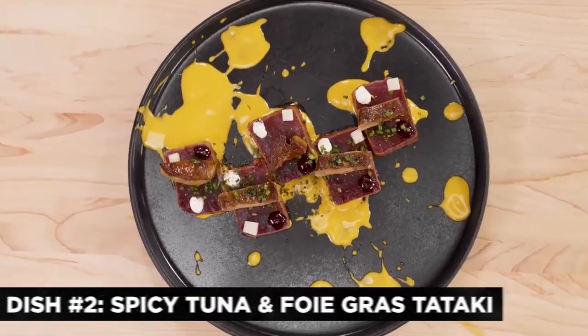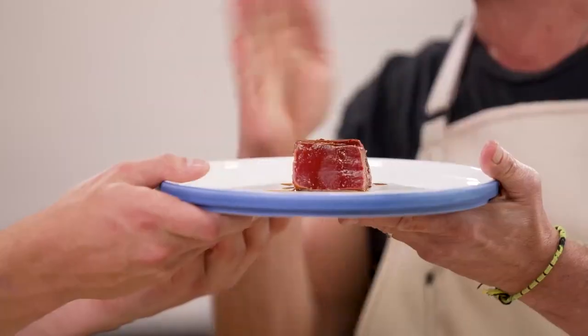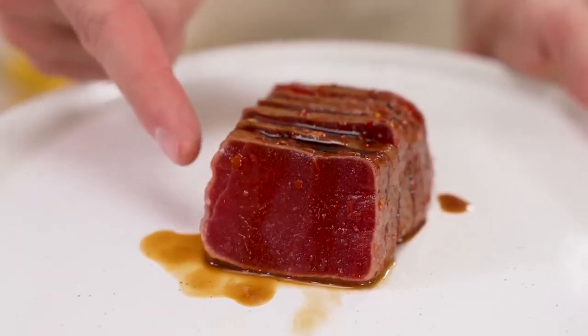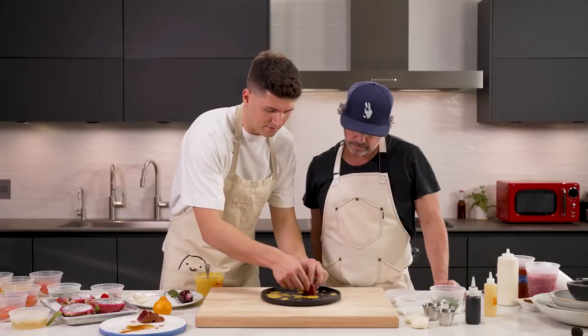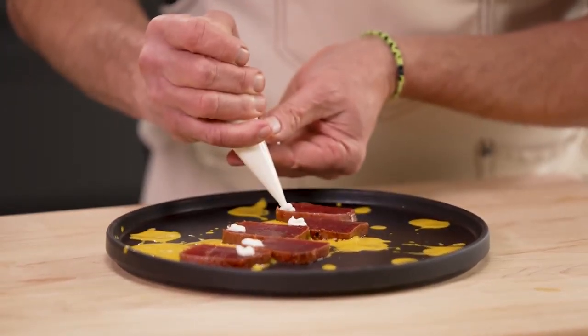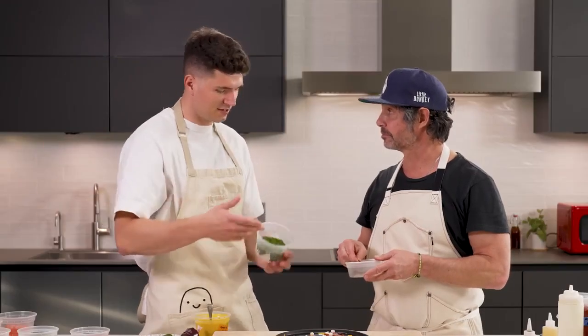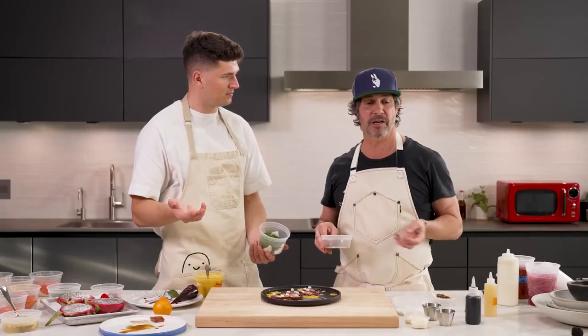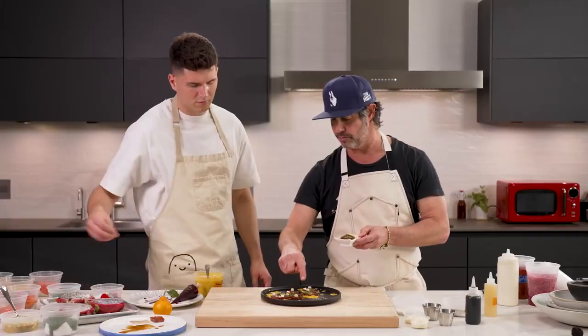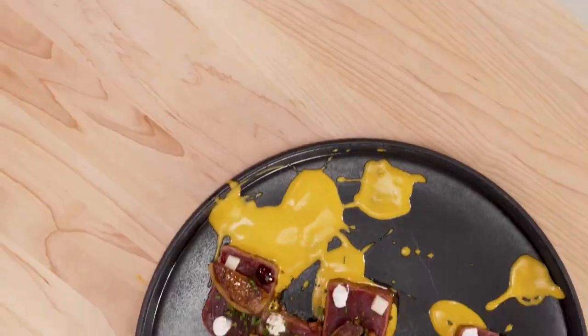For the second dish — a spicy tuna and foie gras tataki — Ken starts by dropping the sauce on a black plate, letting it fall naturally. The beautiful vibrant yellow liquid against the black plate immediately creates contrast. The plate itself is very important. He's working with bluefin tuna, served sashimi-style and seared for just seconds, which adds color contrast. Going in odd numbers — either three or five — he centers the tuna, because that's where people's eyes naturally go. He places creme fraiche in corners, scatters foie gras around the tuna, and adds chive. Each bite should have a piece of foie gras for that buttery richness.